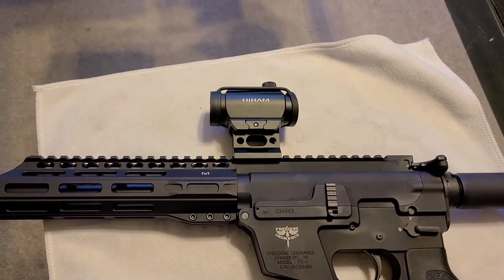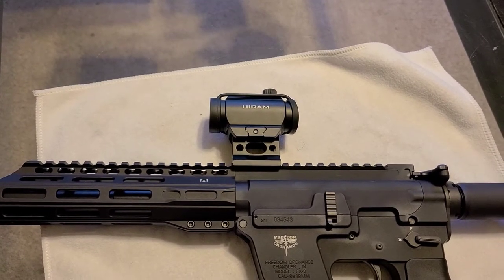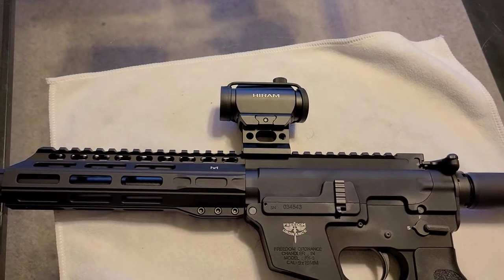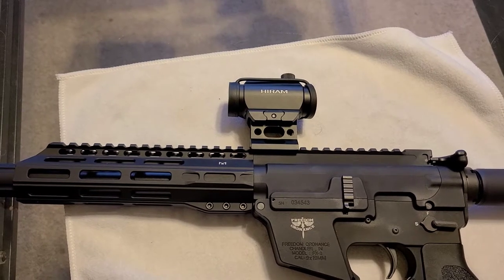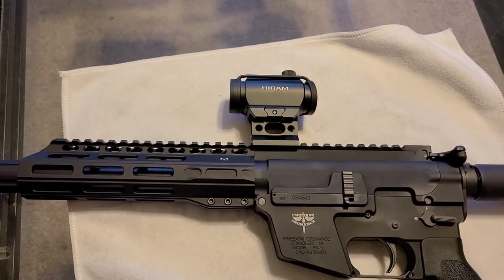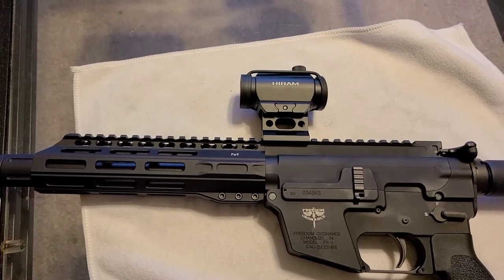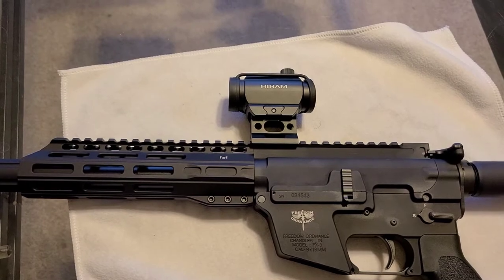Before we jump into the list, I did want to give an honorable mention to the Hiram Red Green Dot. This is an optic I came across after watching a review from a YouTuber known as 704 Tactical. The reason it's not on the list is because it's on the cheaper end of the spectrum — it's imported from China and mostly sold through Amazon, so it has quite a few quality control issues. It's basically hit or miss. I happened to get fortunate enough to order one that actually works, and this thing has been phenomenal. I'm currently running it on my Freedom Ordnance FX9 PCC, and I've also run it on my Ruger PC Carbine as well as my Springfield AR-15, and it's ran like a champ. Quality issues are the reason I can't recommend it, which is why it's on the Honorable Mentions list instead.